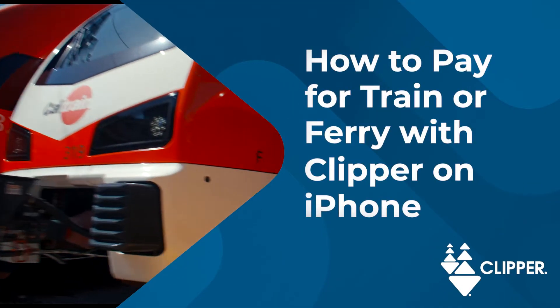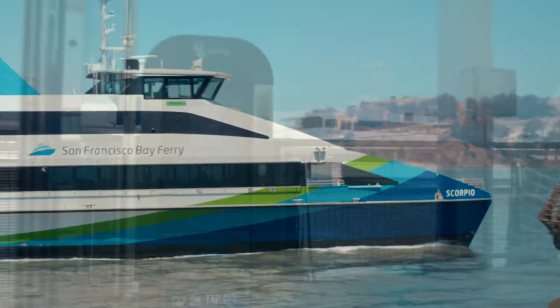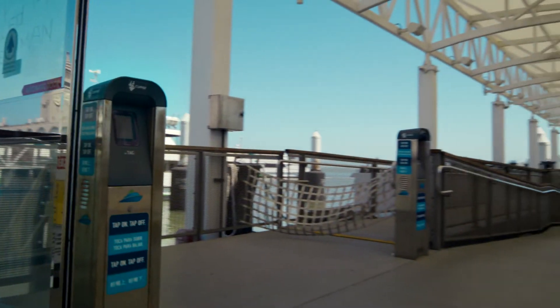How to pay for train or ferry with Clipper on iPhone. Clipper readers for train and ferry services are located on platforms, by gates, or in the station.